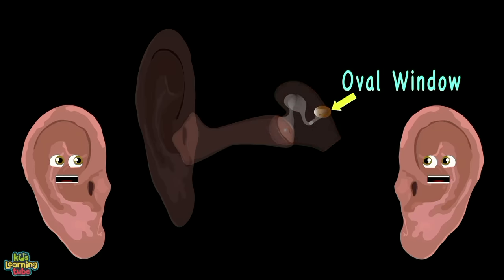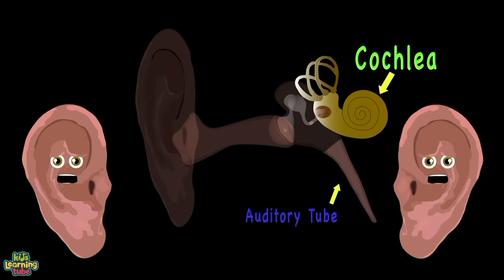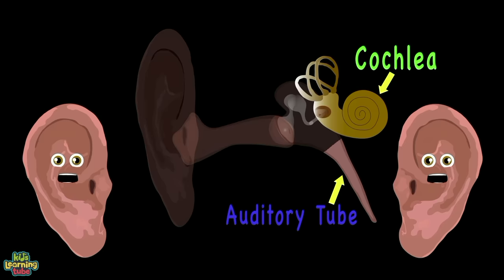The oval window and the semicircular canals. The cochlea and auditory tubes are the inner ear parts.